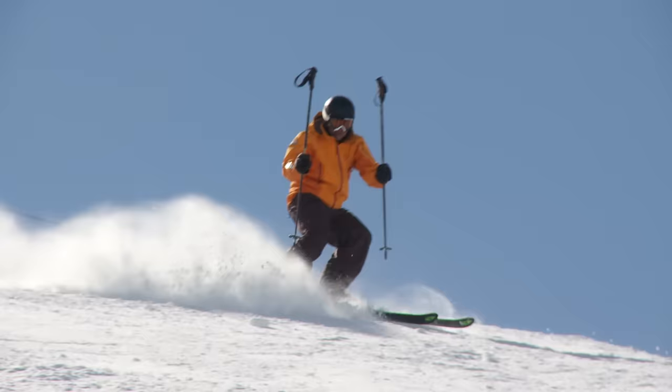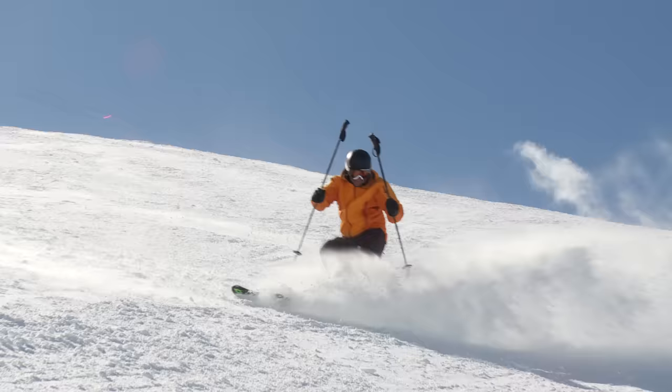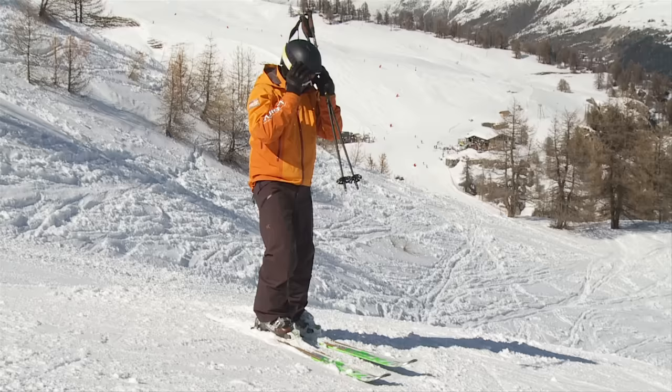Let's give it a whirl. Poles are in front, I'm looking down, keeping my body facing down the hill. A lot of control through the turn, skidding and controlling my speed.